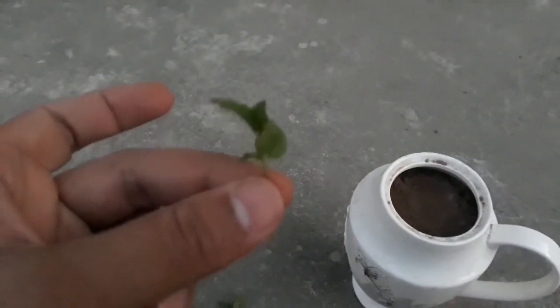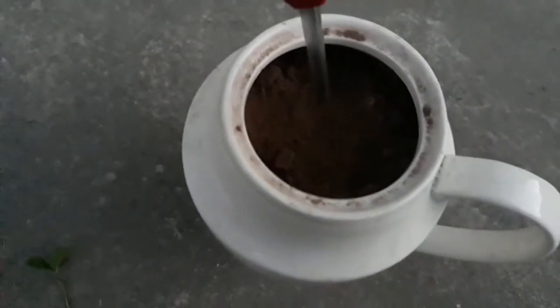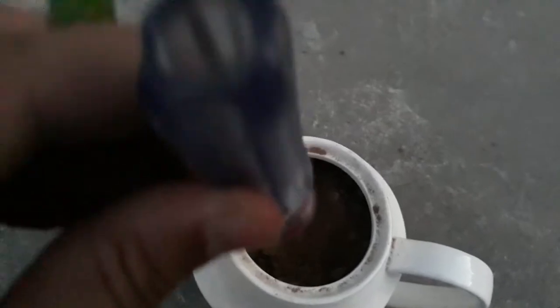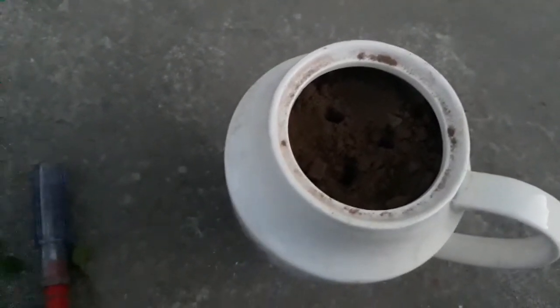Then I will insert the stems into the teapot, but first I have to make some holes with this tool. This is the first hole, this is the second hole, and this is the third hole.